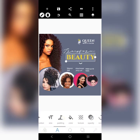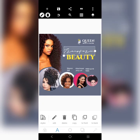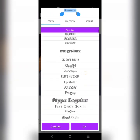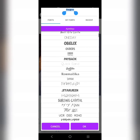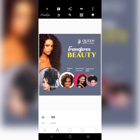I think this color can be brighter. This color can be brighter. This transform text is not visible. We can get a decent font, better than the previous one. So let's get something nice — Transform your beauty.